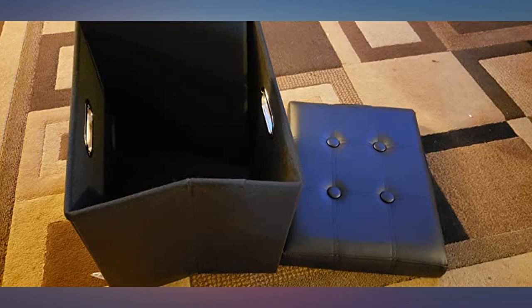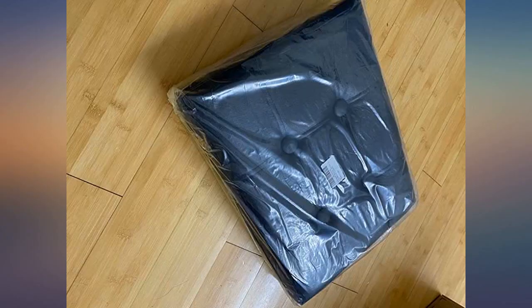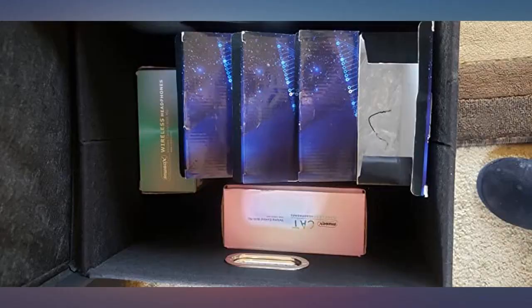One bonus that I was not expecting is that when assembled, the ottoman is quite sturdy and I can sit on it pretty comfortably when we need an extra seat. I weigh 175 pounds. Overall I like the quality and looks and I can recommend it.